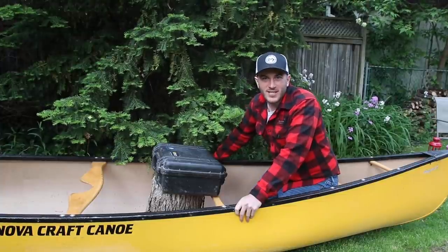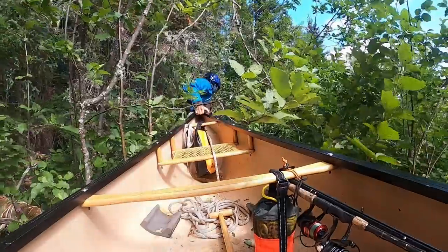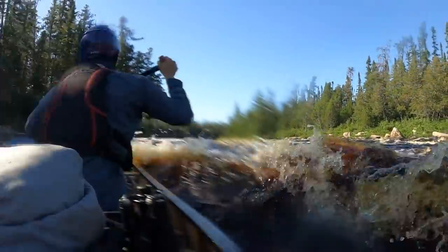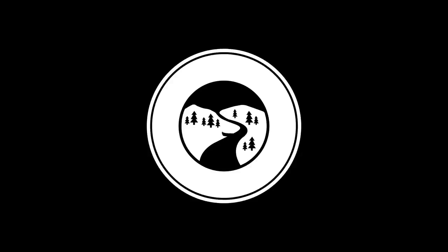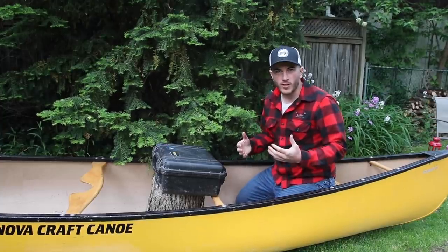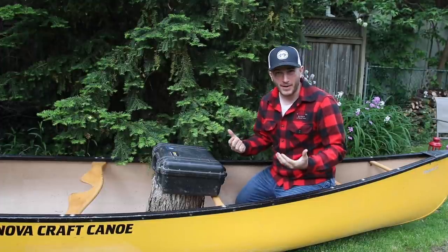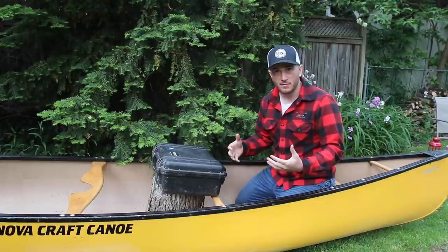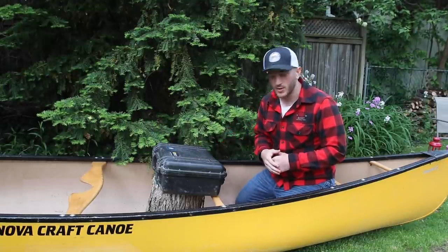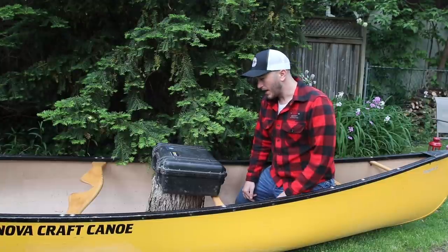What's going on guys, it's Alex here with Northern Scavenger and today we are going to be doing a quick overview on my film kit. We've got a lot of questions over the years about what we bring for cameras on our trips, how we film our trips, and how we bring enough batteries to make it last. I've developed a pretty good system and keep evolving it. I wanted to talk about what I'm currently using — this will be my kit for the 2021 season.